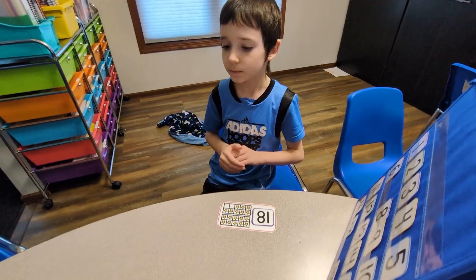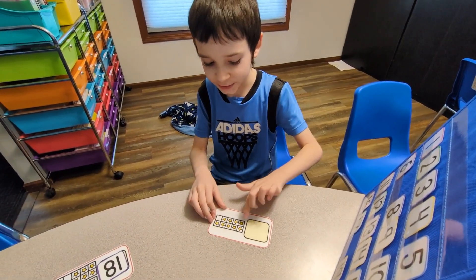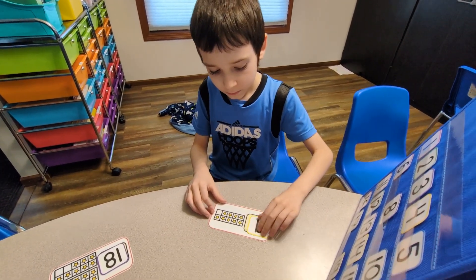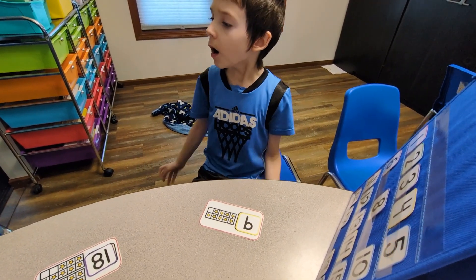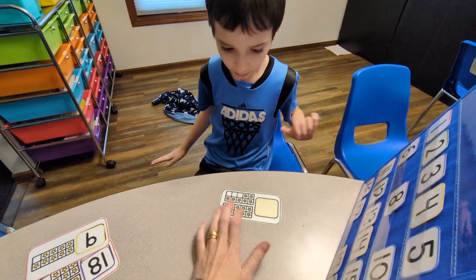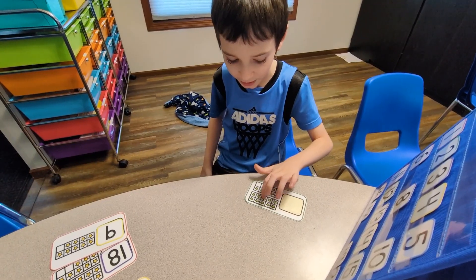Okay, let's see. Count the stars. 1, 2, 3, 4, 5, 6, 7, 8, 9. Good work! Okay, here's a lot of stars. See if you can do this one. 1, 2, 3, 4, 5, 6, 7, 8, 9.